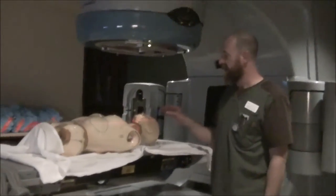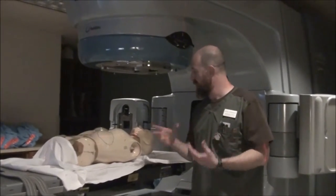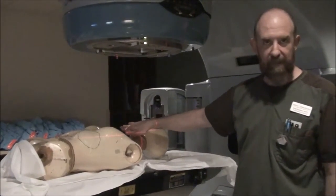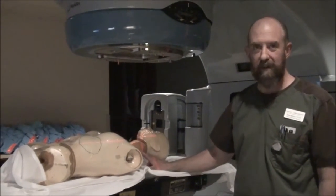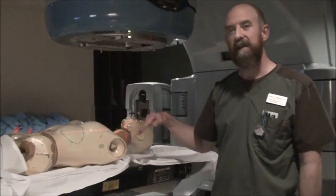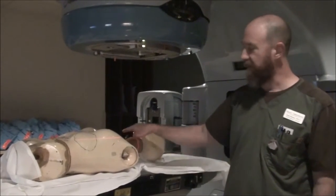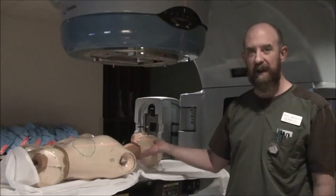As we discussed in class, the ballpark for larynx — the relative borders — is you're going to go from the top of the thyroid cartilage to the cricoid cartilage. Anteriorly, you're going to have about a centimeter or two of flash. Posteriorly, radiographically, you're going to either go to the top of the vertebral bodies' anterior surface, or split the vertebral bodies.